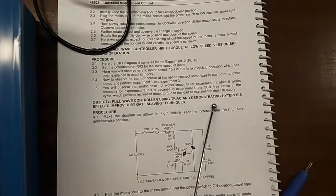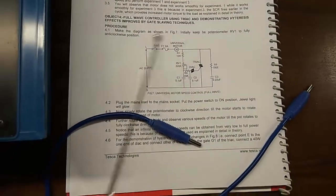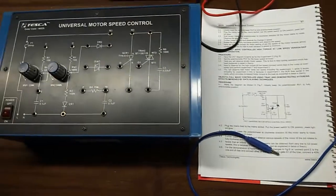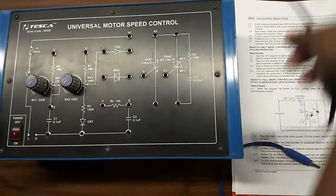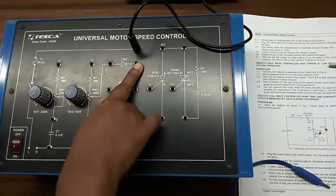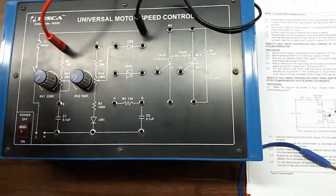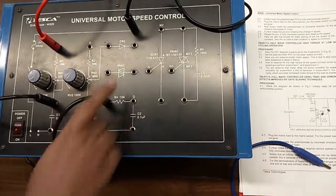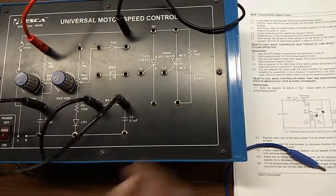Our next experiment is full wave controller using a TRIAC, demonstrating high hysteresis effect improved by gate slaving techniques. For this, we are going to build this connection — this is a full wave controller using a TRIAC. First, connect this point to this terminal of the motor and connect the other end of the motor here at C. From here at point E, connect R4, and from here at point Q, connect the TRIAC.